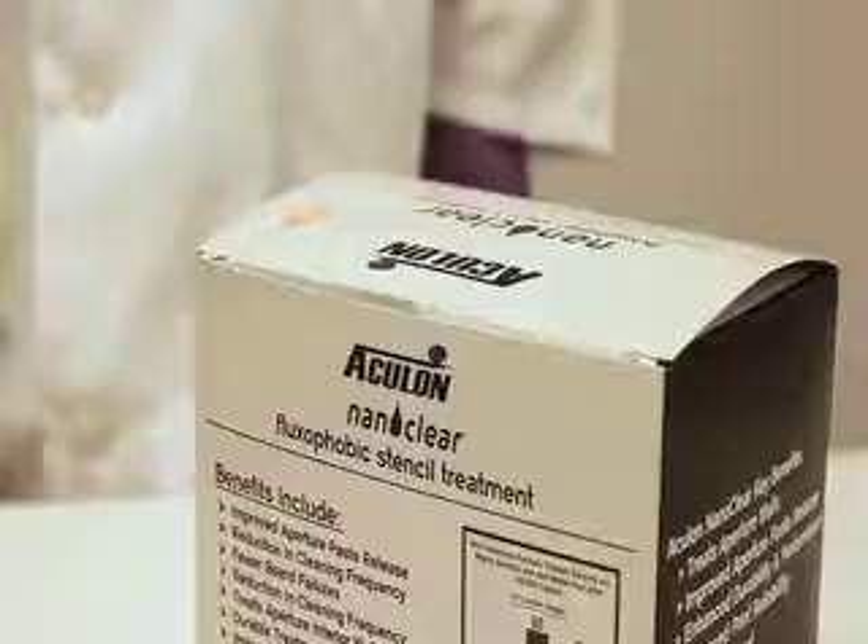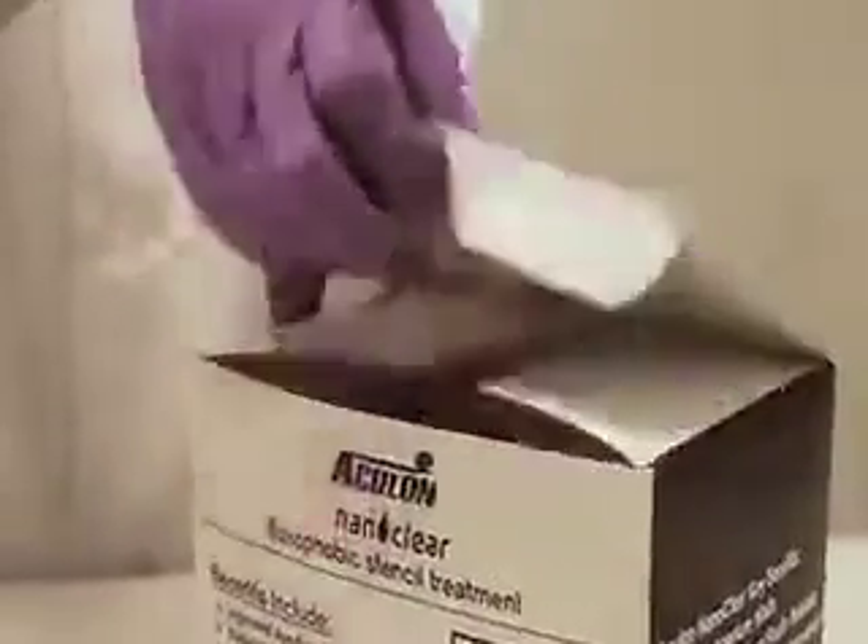Hi, my name is Eric Anson. I'm the Vice President of Technology here at Aculon, and today I'm going to teach you how to successfully apply the Aculon NanoClear Fluxiphobic Stencil Treatment. The following instructional video is going to cover the proper application of Aculon NanoClear to your stencil.